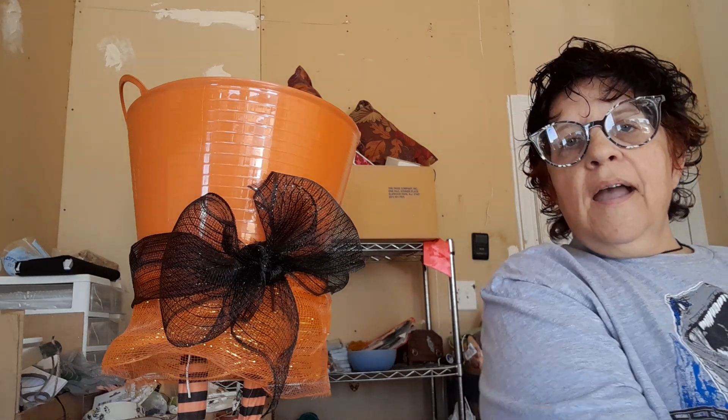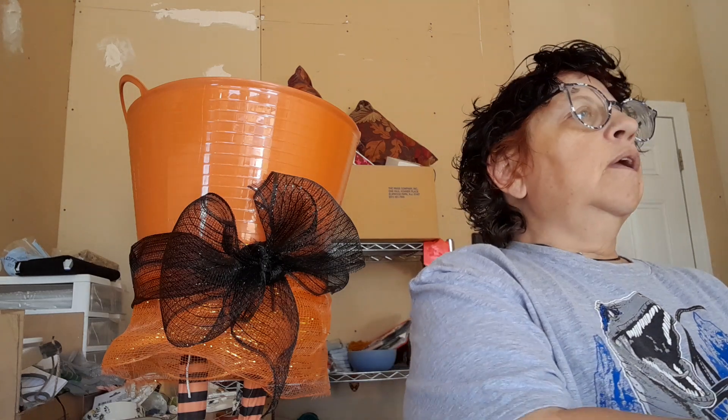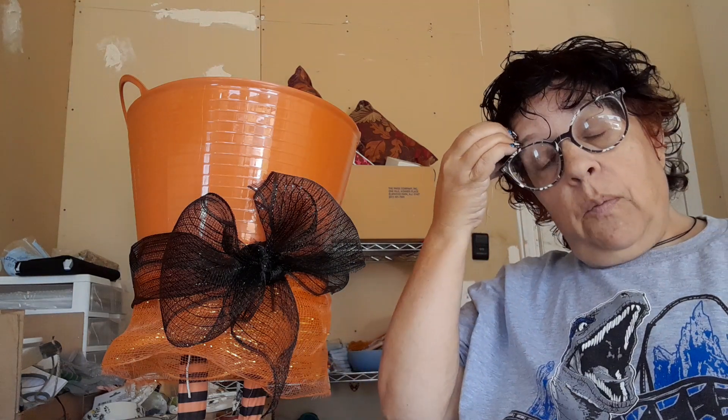Hey buddy, I'm Duke. Happy — we're getting close on Christmas Halloween. I thought I would show you sort of how we do Halloween.